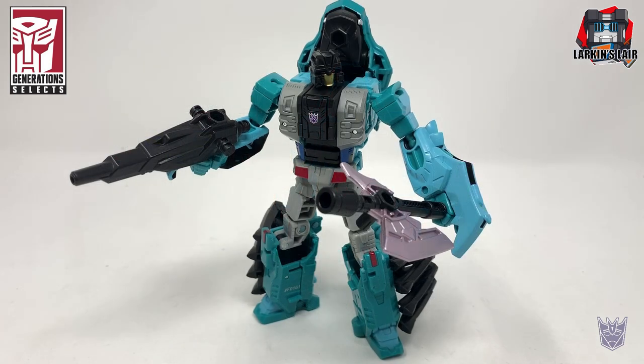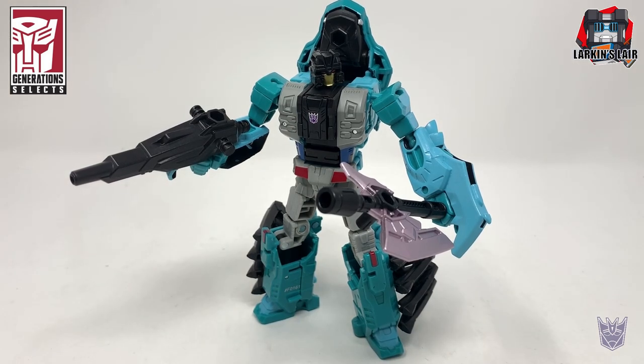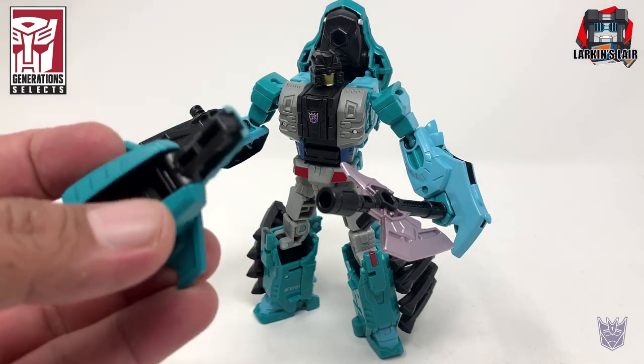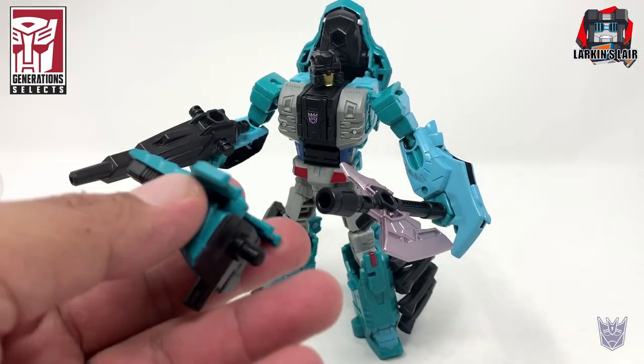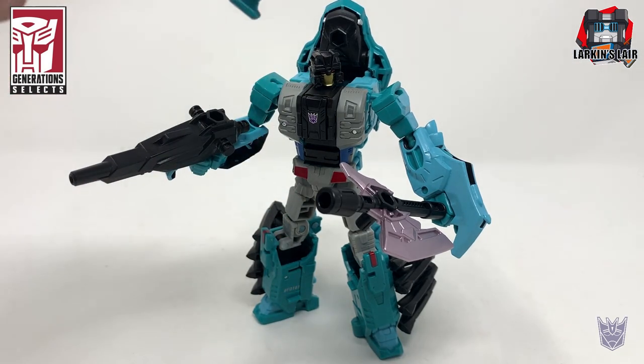For my final thoughts on Generation Selects Lobclaw: out of all the Seacons, he's probably my least favorite, mainly for the beast mode and the way the legs transform — it doesn't seem sturdy enough. The robot mode I like a lot; it looks really cool. The issue is weapon storage — it'd be nice if the tail weapon could fit on him nicely. I do need him to complete the Seacons. I just wish the beast mode was a little better or at least a little more sturdy.